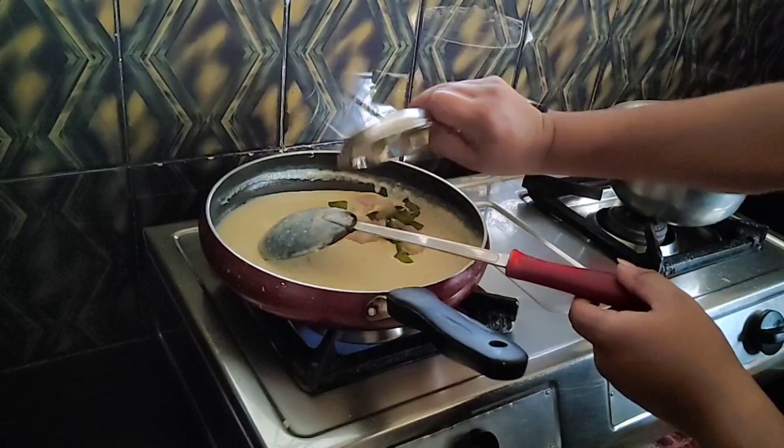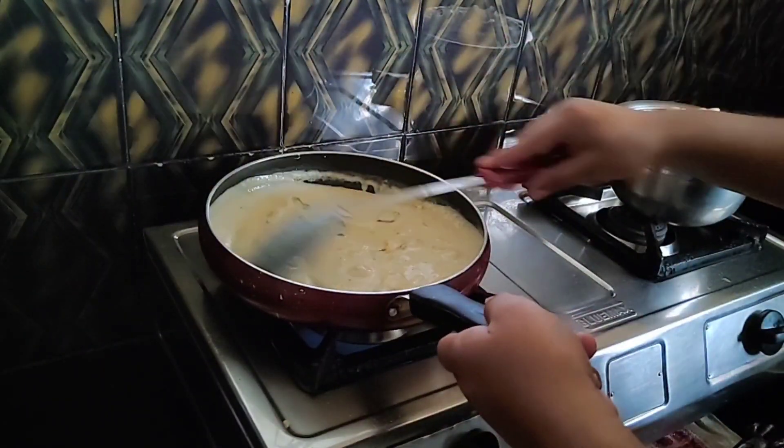I will fry the vegetables in the white sauce. Mix for 1 minute.